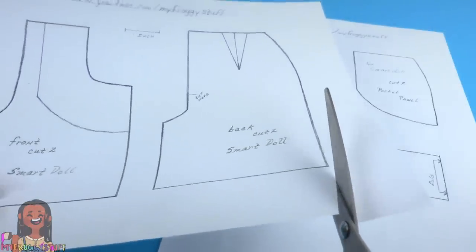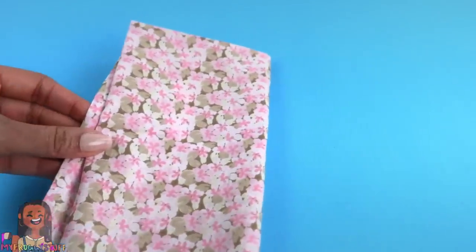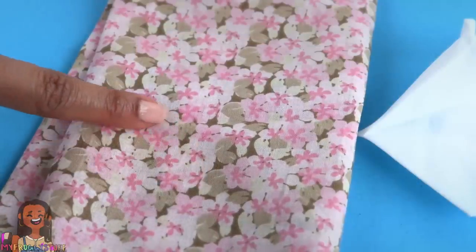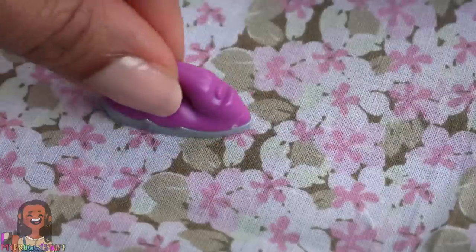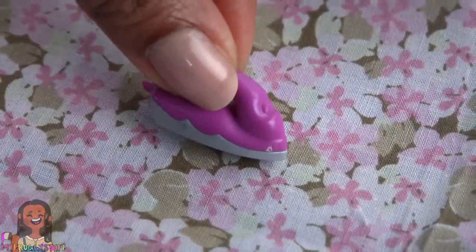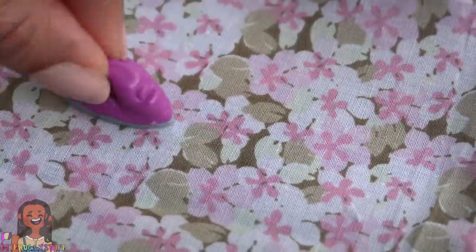Cut out the patterns — we have five pieces. For this project I am using a cotton fabric: a floral print for the shorts and a thin white cotton for the inside of the pockets. Before getting started, iron the fabric. In real life I'm using a full sized iron but for filming purposes I'm using a miniature one.